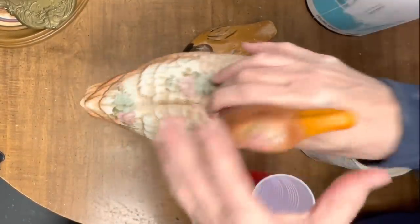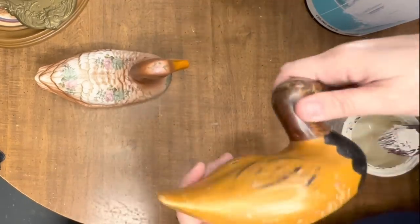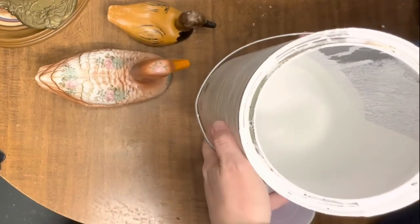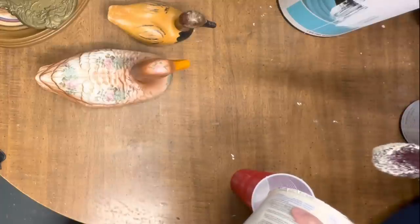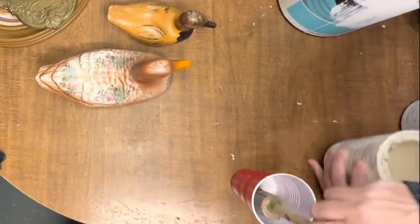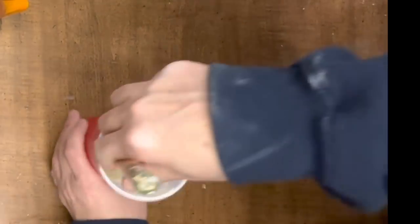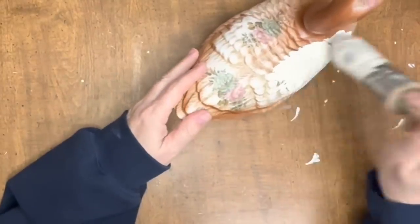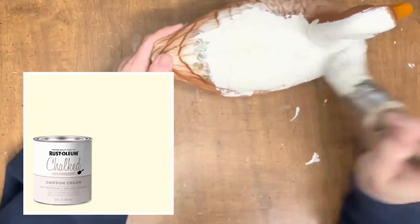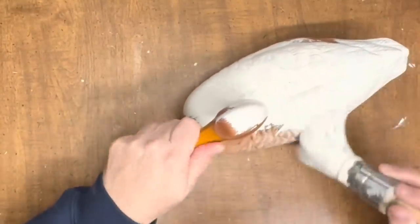Today's video is going to be another thrift flip video. I found these two ducks at separate occasions, separate thrift stores. One of them is ceramic and one of them is wood. Wood ducks go over very well. I wanted to do a really soft white, maybe like Dixie Belle buttercream, but I did not have any, so all I did was mix some flat ceiling white paint with chiffon cream Rust-Oleum because that is what I had on hand, and I really love how this color came out.